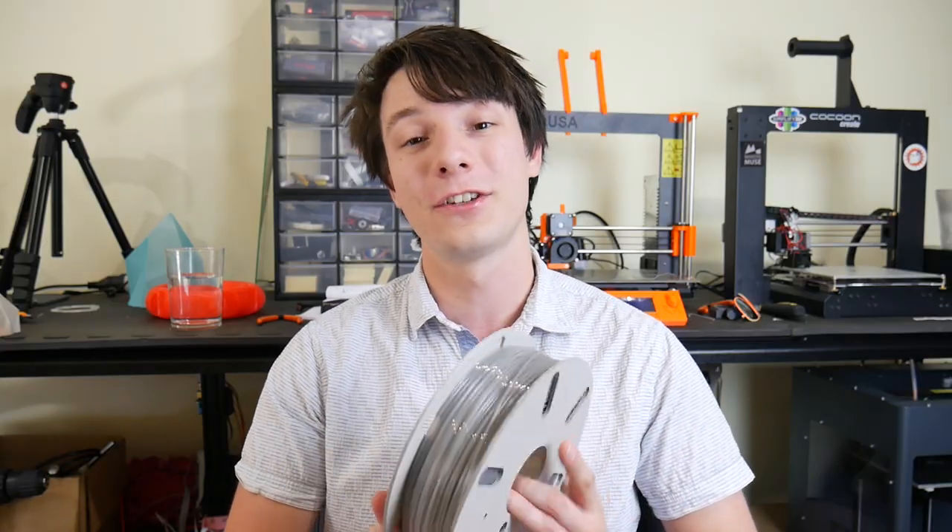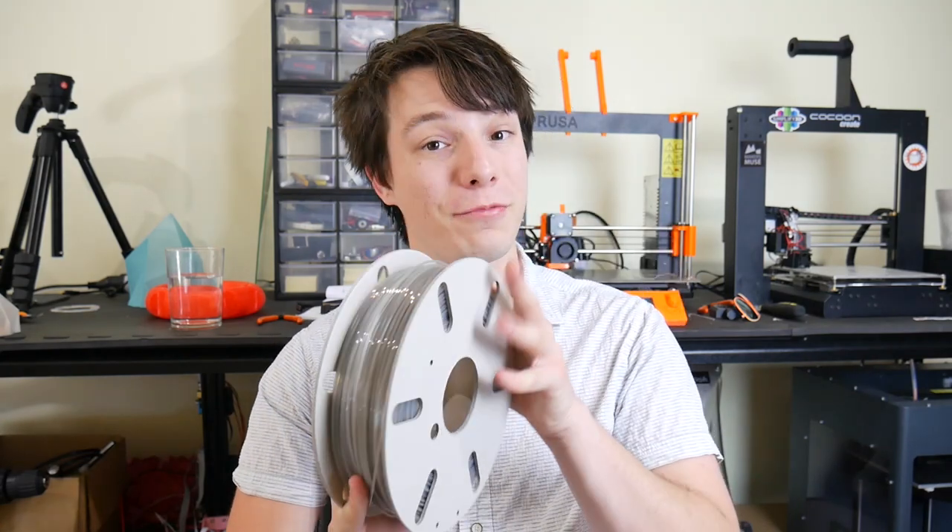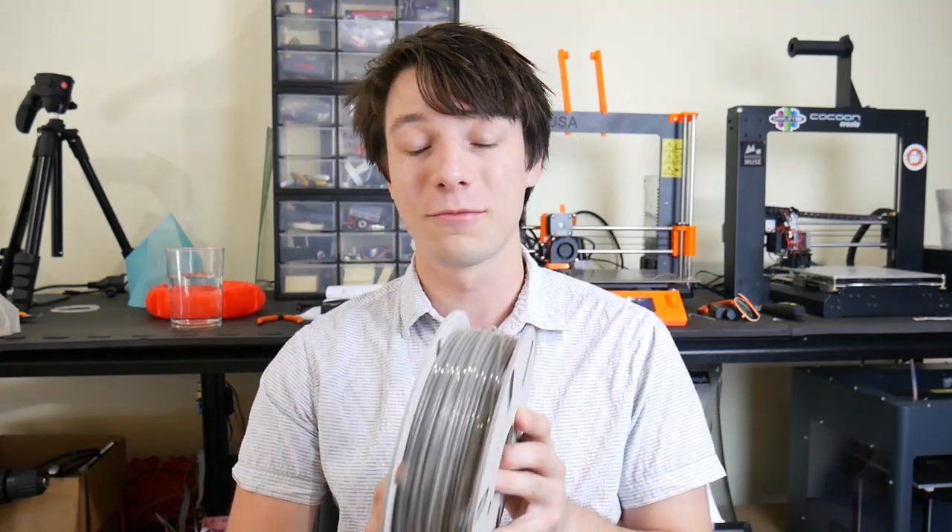So thanks so much for watching, guys. Hope you enjoyed this video on recycled filament from Refill. I am really impressed with the print quality off this plastic — it was a little bit tricky to dial in, but it does work really well. And I'm going to rock my phone case for as long as it lasts. I've already broken the screen on this phone twice, so we'll see how it goes — it is just an iPhone 6. If you enjoyed this video here on Maker's Muse and want to see future 3D printing tips, tricks, reviews and projects, hit that subscribe button. It helps us out a huge amount. I look forward to seeing you again very shortly. Happy printing, guys. Bye.